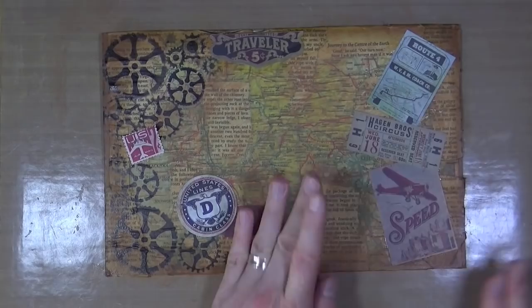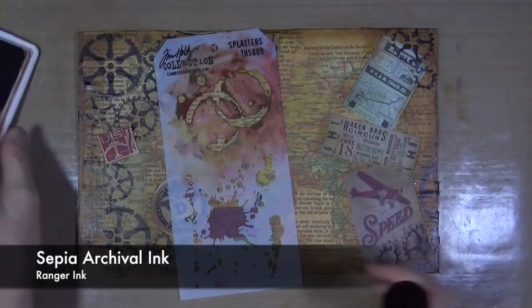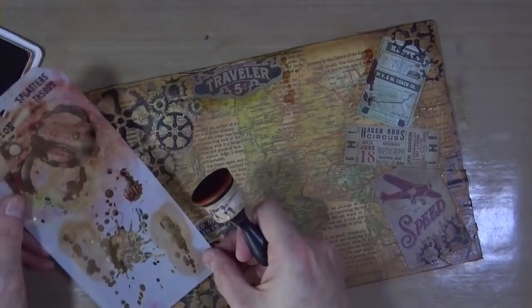Once everything's nicely stuck down, I'll go over that a little bit with the potting soil. I've added a few more cogs in the top left and top right hand corners, and now I'm going to use the sepia archival ink and this splattered stencil from Tim Holtz, just to add a little bit more detail and variation in color into the background with the splatters.